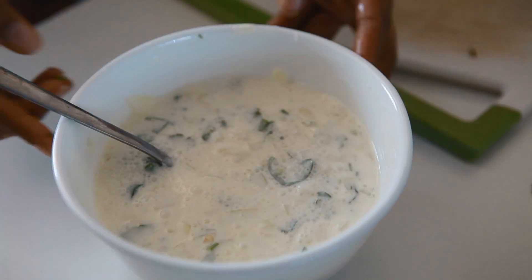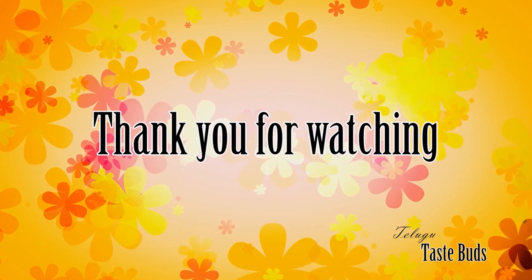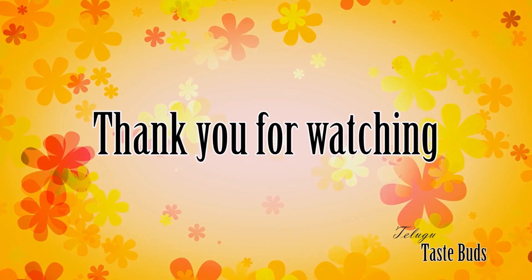There are a lot of rice items in this area. Please subscribe to Telugu Test Parts.